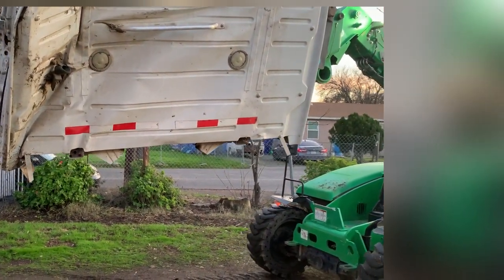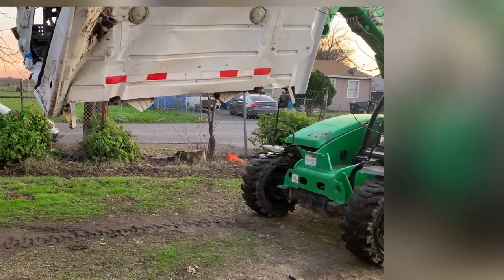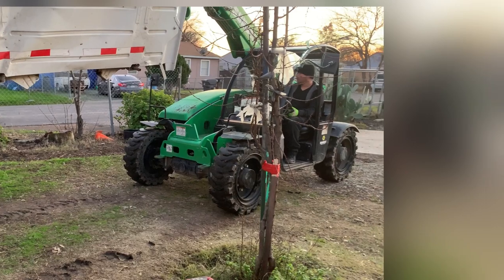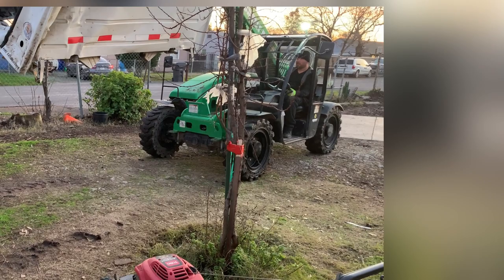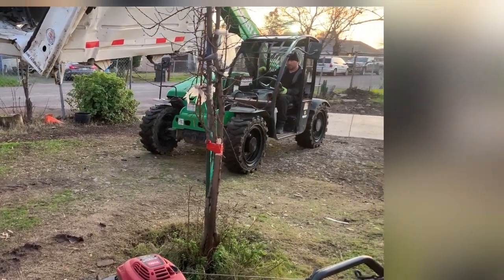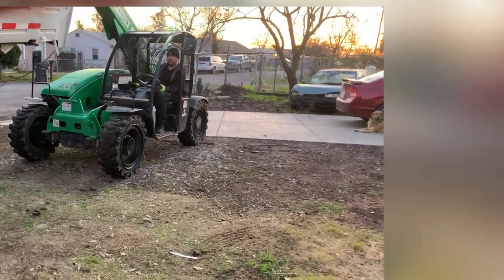While the cab is off, I took advantage of that and started cleaning up around the engine, making sure anything that needed attention I'd be able to repair or change. It's a lot easier to work on the engine with the cab off if there's anything on the back side.